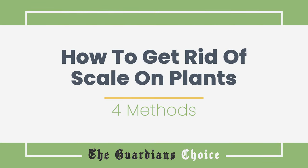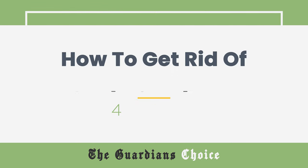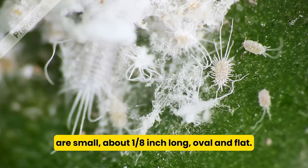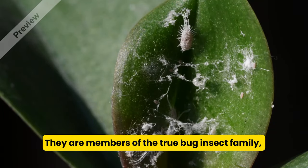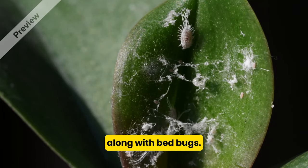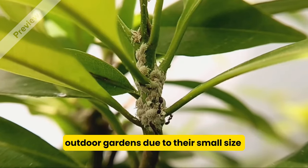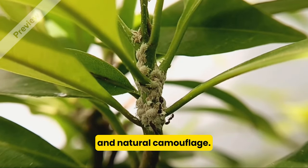Scale insects (Hemiptera SPP) are small, about 1/8 inch long, oval, and flat. They are members of the true bug insect family, along with bed bugs. These insects are often overlooked in indoor and outdoor gardens due to their small size and natural camouflage.